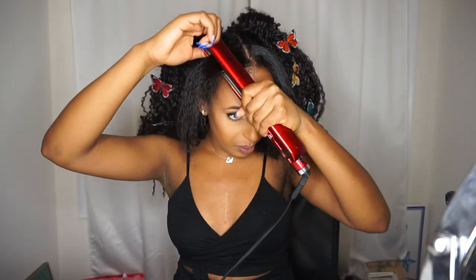Alright guys, this is the look — the SZA Love Galore music video inspired Halloween look. I know I'm super late with this video and probably should have posted it before Halloween, but I didn't think it was going to be that big of a thing. I did enjoy doing it though — it was super fun and super easy. Let me know in the comments if you enjoyed, and subscribe now to stay tuned for more videos!